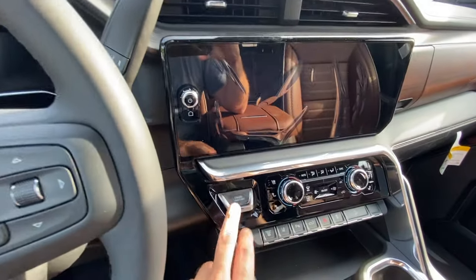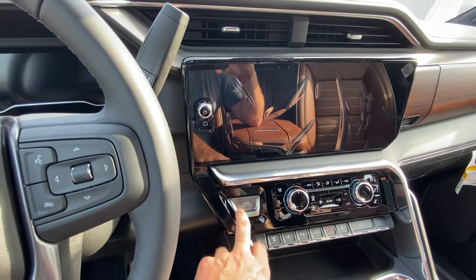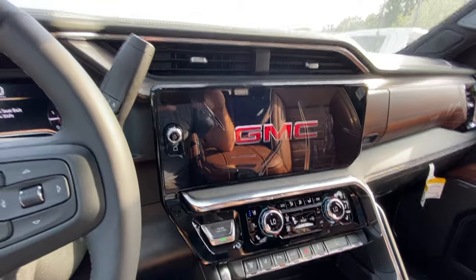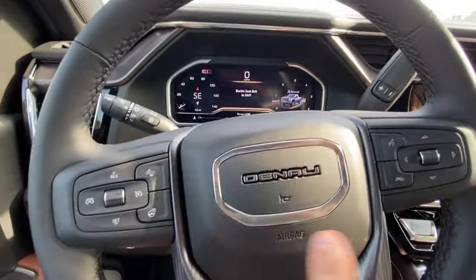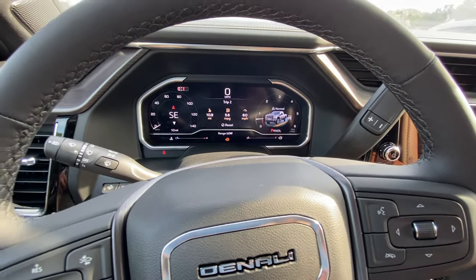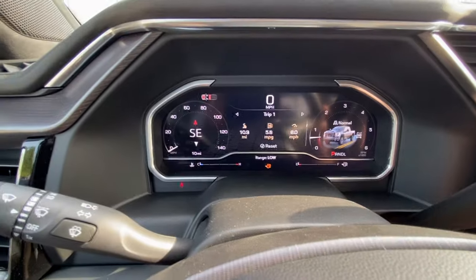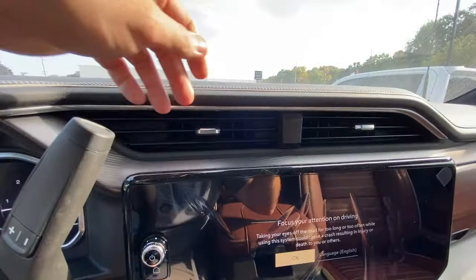The push button start being a square shape takes a little getting used to, but they're just trying to do something different than competitors. The startup display is massive. Interesting — it says 'buckle seat belt to shift,' but I can dismiss that menu, which I don't think you can do on my Ford when it tells you to buckle up. The menus on the new GMs are just awesome — beautiful display. Turned the air conditioning on, it's really hot in here.